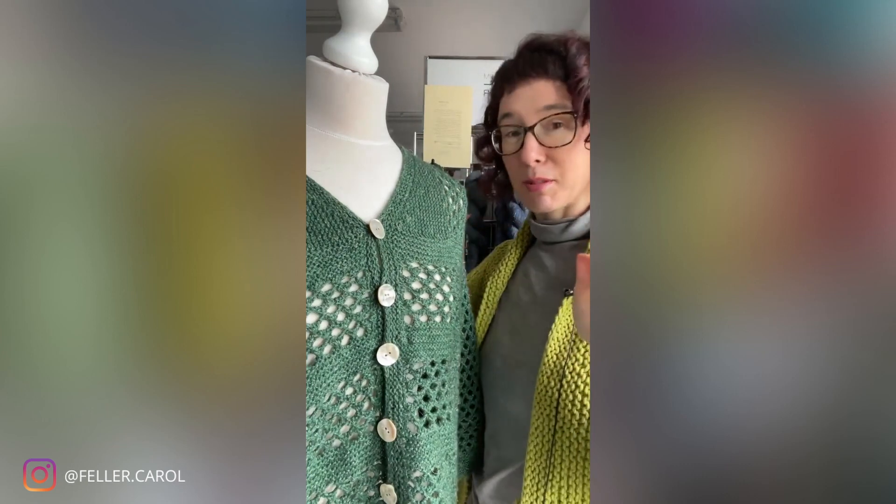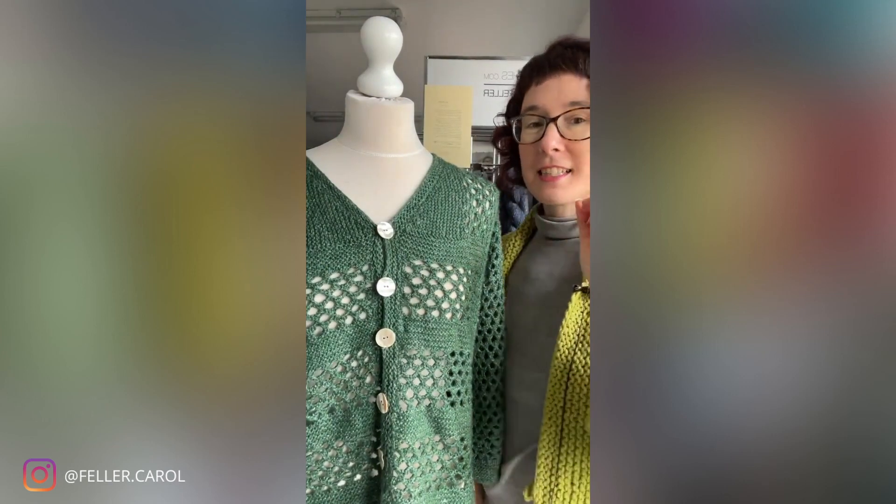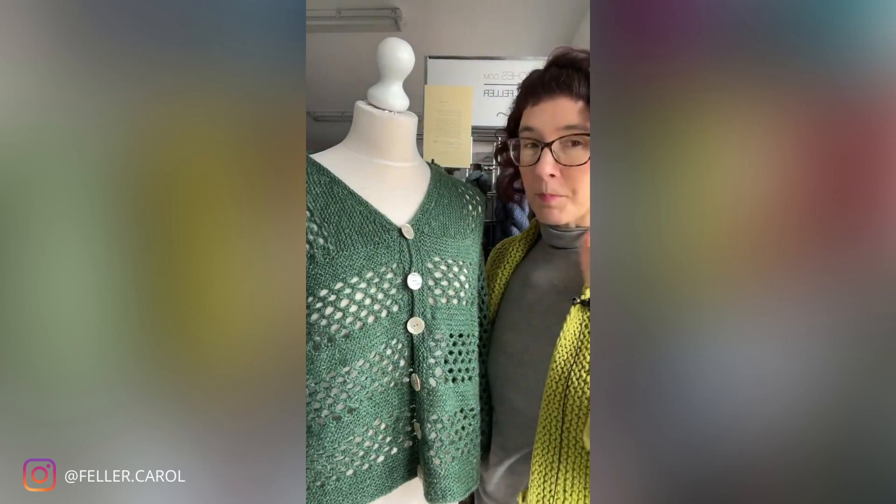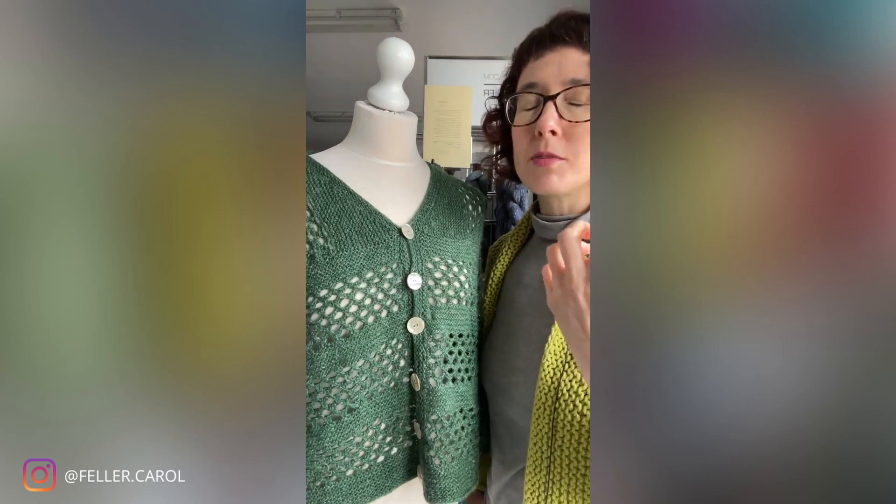I'm going to stand behind here so you can actually see it. I feel very small with my tall stand - I brought her up so you'd be able to see it in camera, but now I feel like I'm somehow being dwarfed by the mannequin. This was a really fun one to actually knit because I started with a stitch pattern that I really liked. It's this huge oversized lace stitch pattern, and it looks really like crochet. I do not crochet, but I do sometimes like the effect of crochet, particularly for lacier and summer patterns.